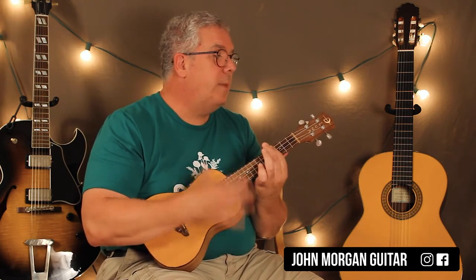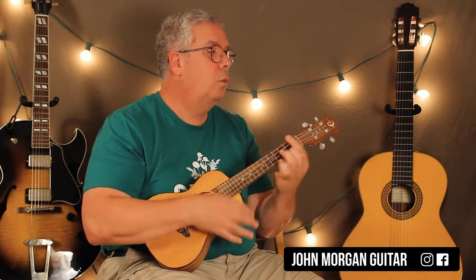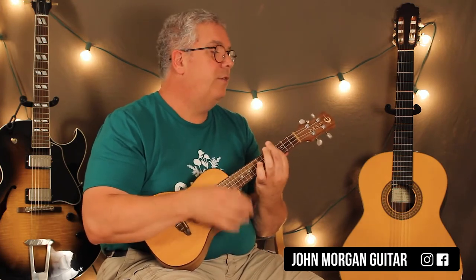The verse is again going to be an E chord — we're going to come up with a strum pattern — C sharp minor 7, A major 7, and then E, C sharp minor 7, A major 7, and then C major 7.